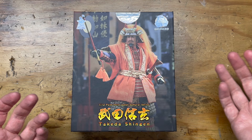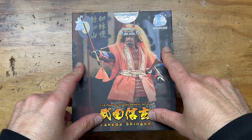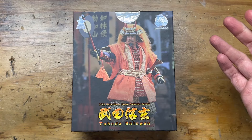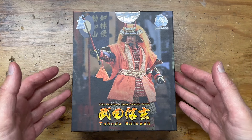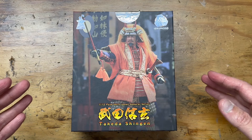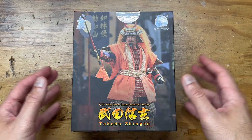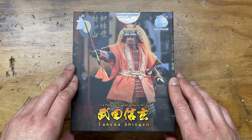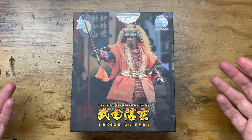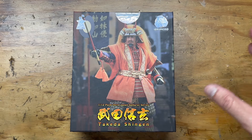I bought this because, as many of you who follow my channel know, I write and draw graphic novels and comic books. My current graphic novel has a samurai in it, and I'm getting to the part where he's armored out. I wanted reference for drawing him. I've been looking at these for a really long time, kept putting it off because I didn't have a spot in the display or a reason beyond it just being cool — and they're kind of spendy.